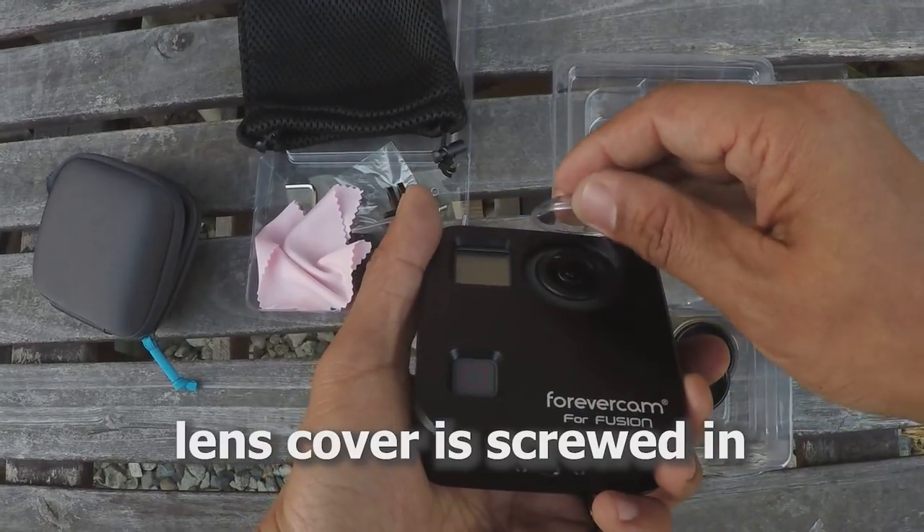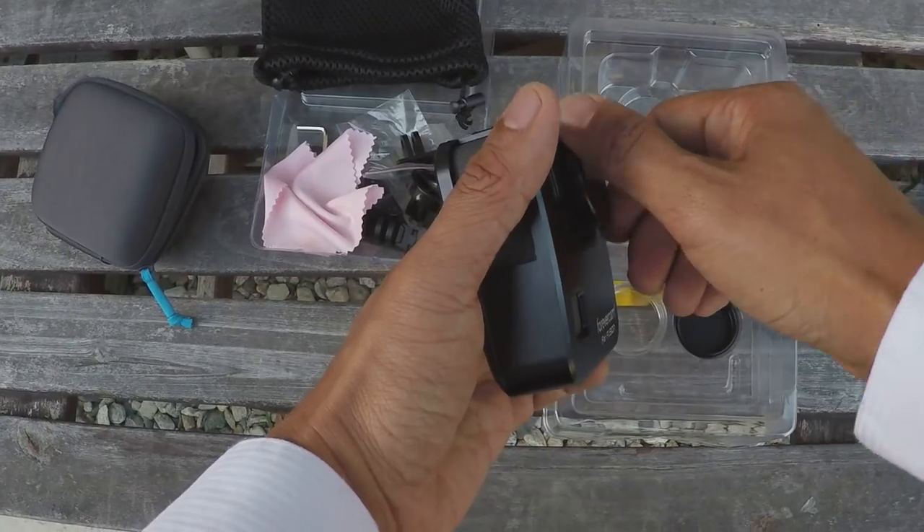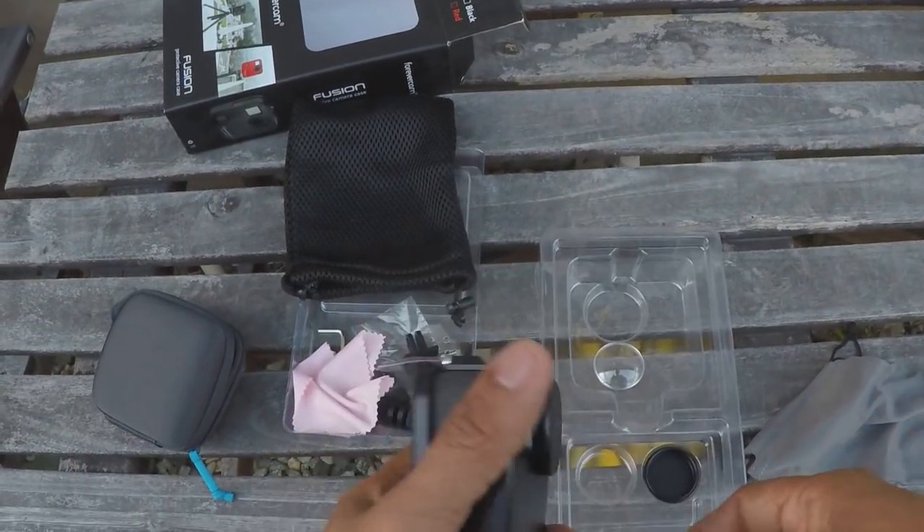You could keep the case on and only use the lens cover when the situation warrants it. But if it's a pretty safe situation, you can unscrew the lens covers and use it just with the case. Without the lens covers, it's close enough to a bare Fusion. Although I noticed the sound isn't as good — it sounds muffled. I'm not surprised because the holes on top weren't really lined up with the microphones on the Fusion.